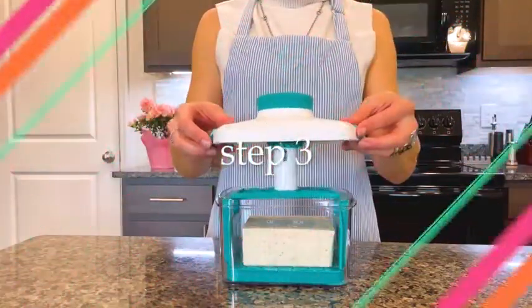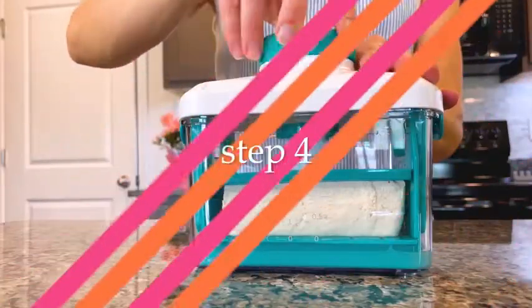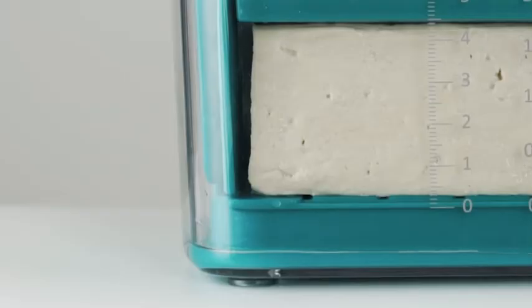Step 3: Connect the pressure plate with the rotate handle. Lock the button. Step 4: Rotate the handle on the top to squeeze excess water out from the tofu.